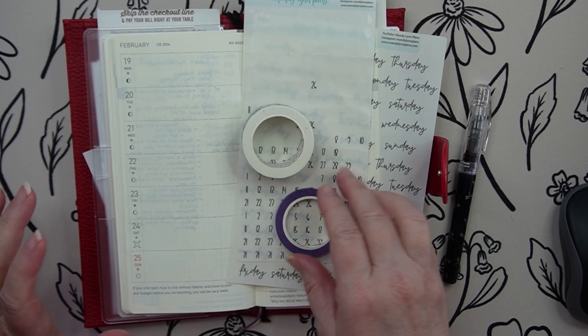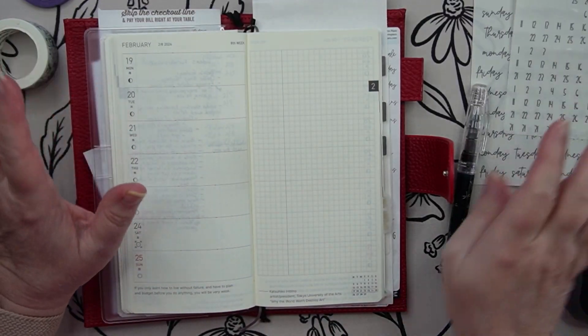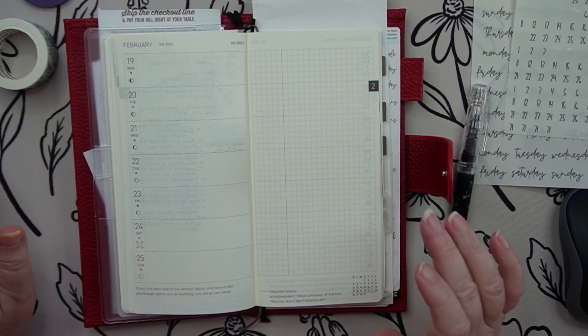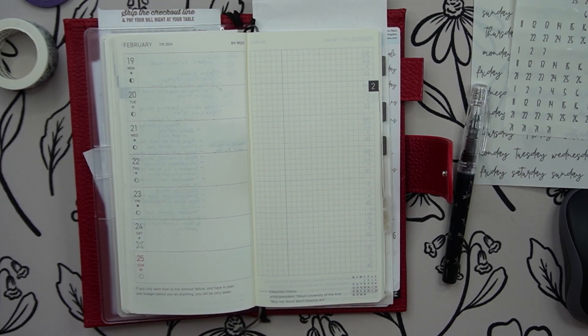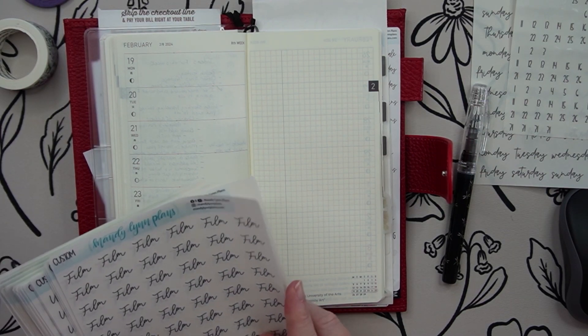All righty guys, so I've pulled out some washi that I'm going to use. I've pulled out the days of the weeks. I have stickers pulled out that I can use for checking off. I have just got so much stuff out here right now. I'm going to try to make these work.